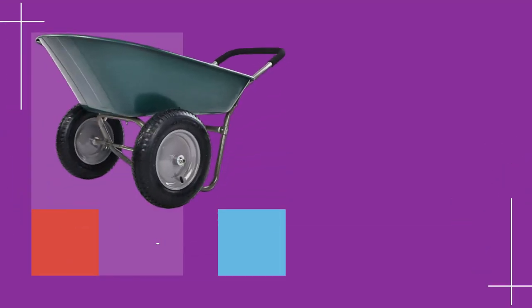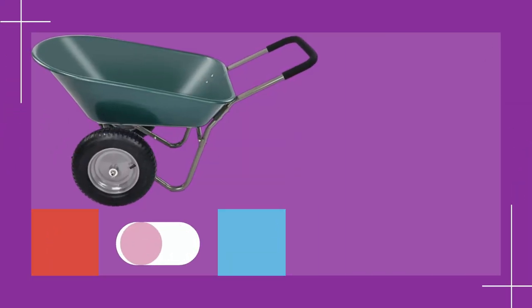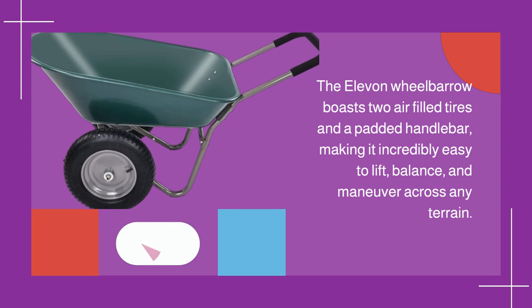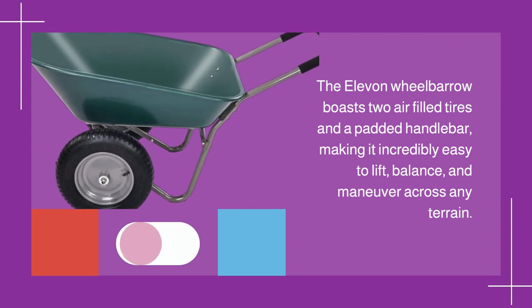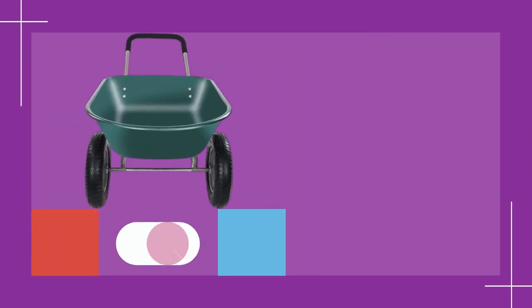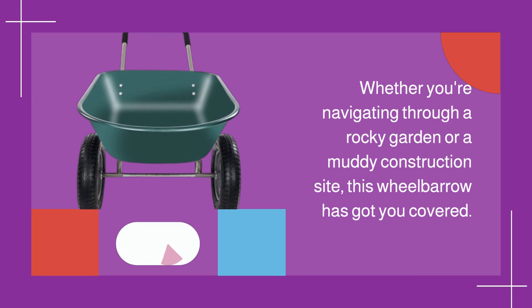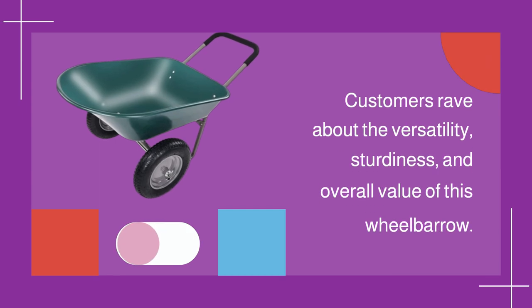Now let's address maneuverability. The Elevon wheelbarrow boasts two air-filled tires and a padded handlebar, making it incredibly easy to lift, balance, and maneuver across any terrain. Whether you're navigating through a rocky garden or a muddy construction site, this wheelbarrow has got you covered.